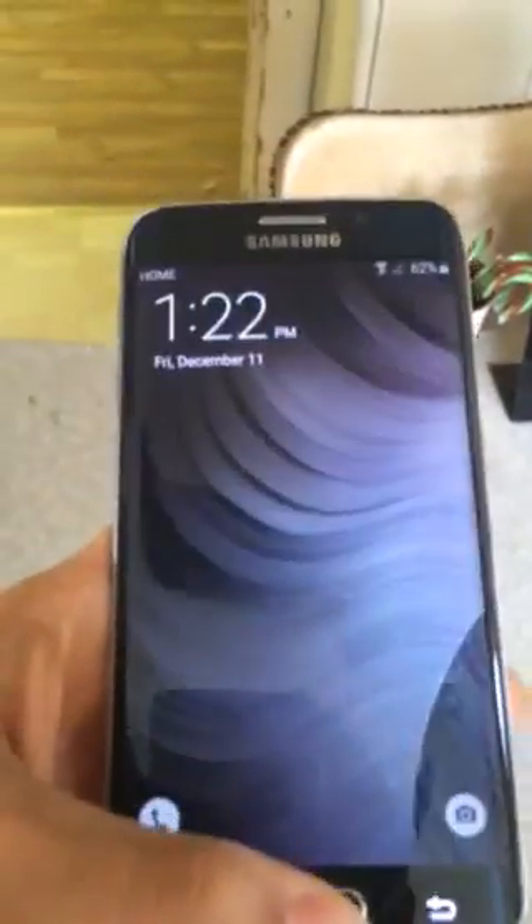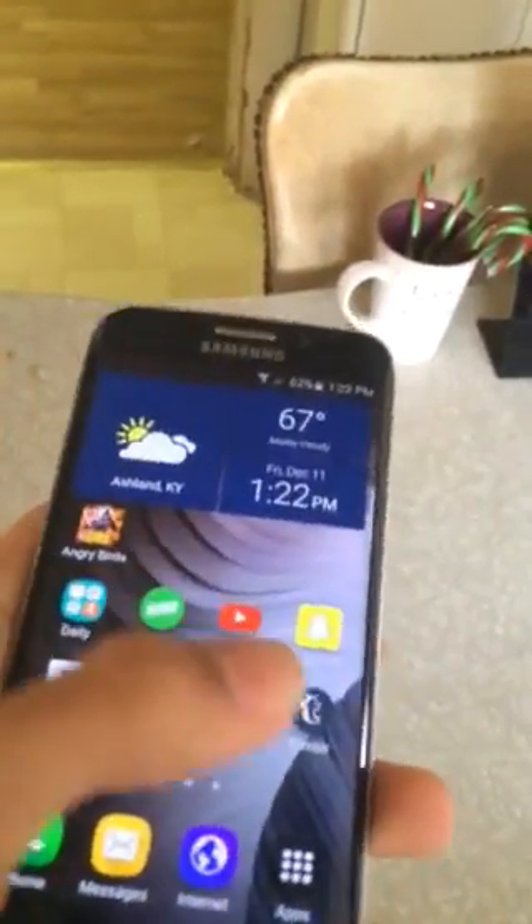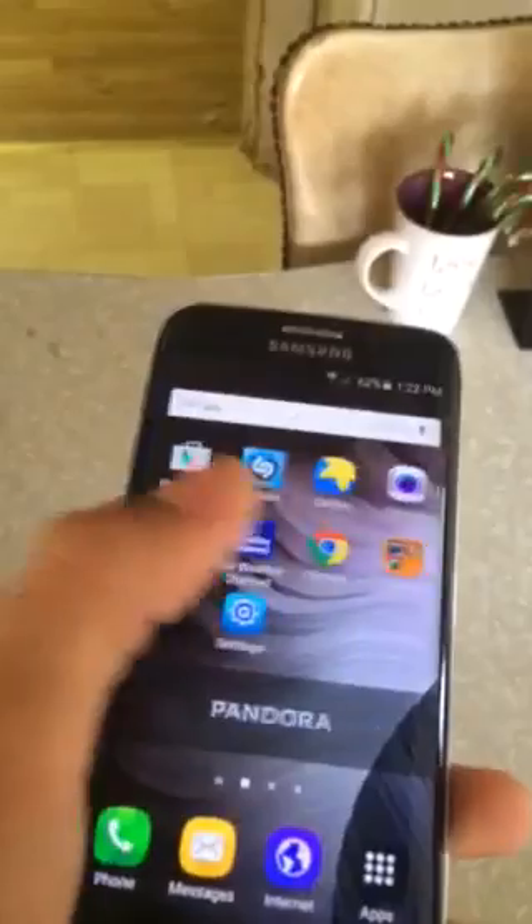The edges on it make it look really, really unique. You can probably not tell too well on the camera here, but I really like it. The fingerprint scanner works really fast and smooth, and you can see we've got a couple apps on there.